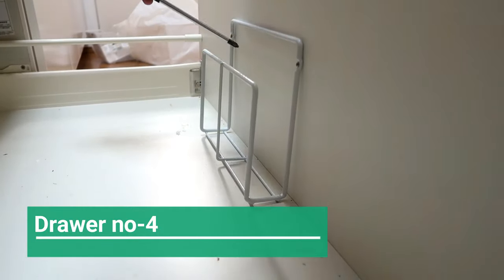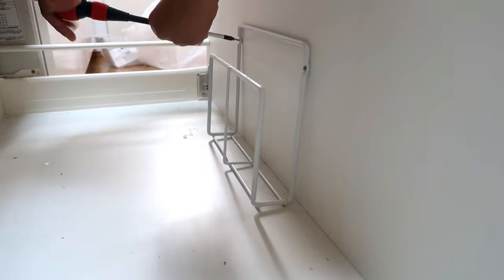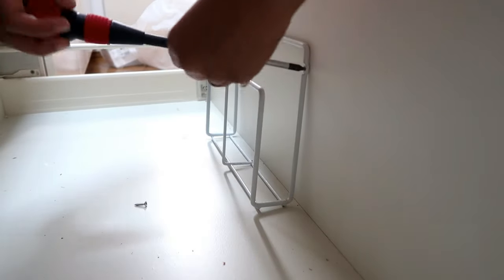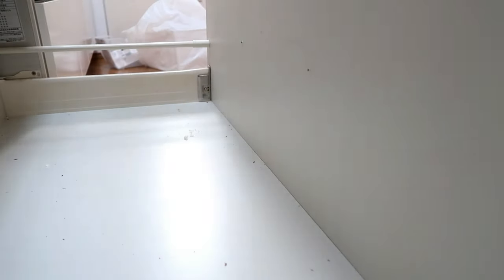Let's move on to drawer number four. This drawer already had an equipped rack-type thing installed, but I have no use for it, so I removed the screws and took it out. After that, I cleaned the drawer and put a liner sheet on it. Non-slip sheets work well for this purpose.